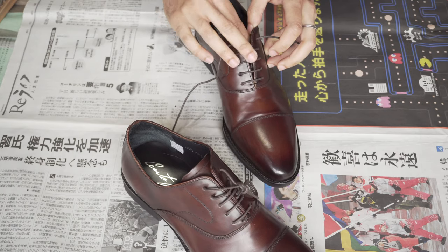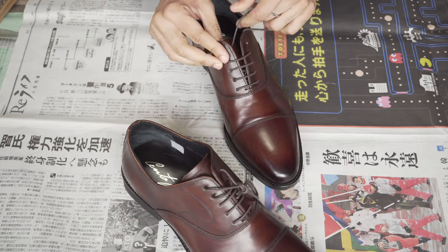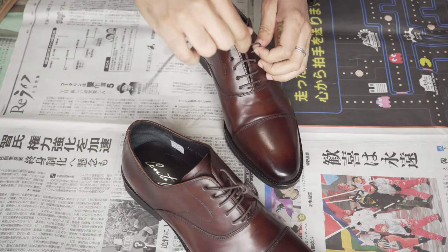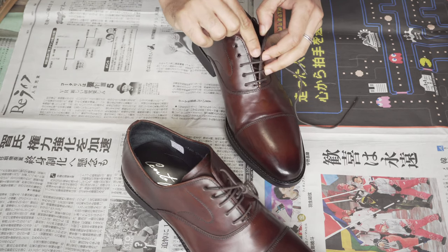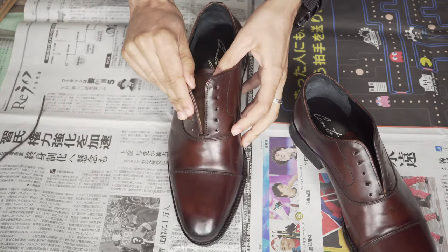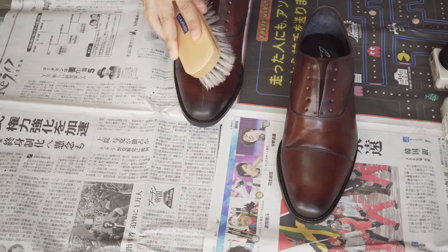You want to start out by removing the shoelaces so that when you wax and polish, you get the whole shoe covered and you don't gunk up your laces with wax. After you remove the laces, you want to brush off any excess surface dirt on your shoes with a horsehair brush.